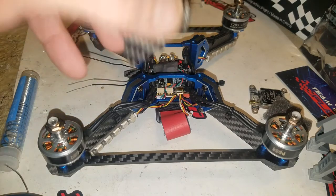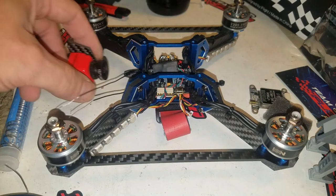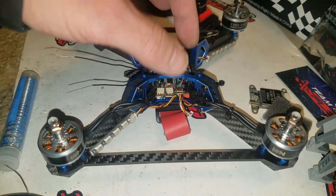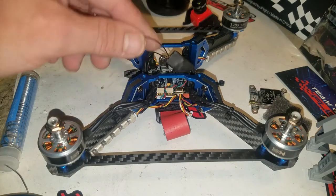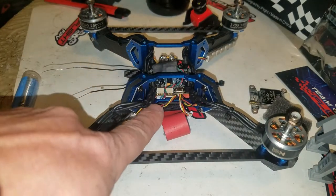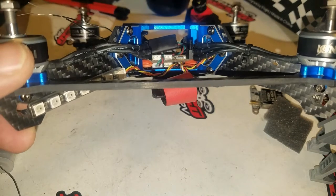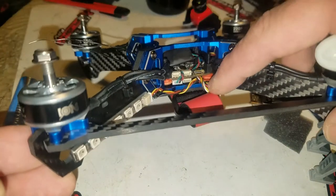Today we're going to install the RaceCam — not a bad little camera. It comes with a little OSD remote so you can set up your settings while you're in the air. For a flight controller I have the Poseidon — it's a four-in-one ESC, 25 amp, with an F4 processor and OSD. I also have the XM Plus receiver for the FrSky remote. On the sides there are normal four-pin ports, the same ones used on the SP Racing F3 boards.